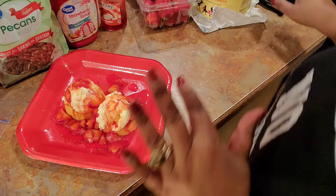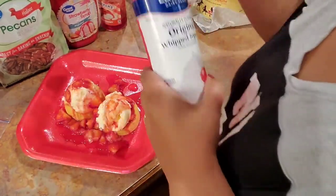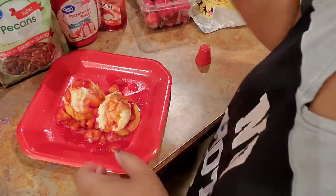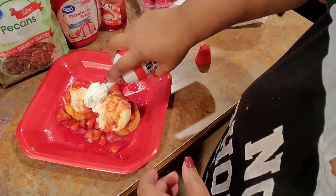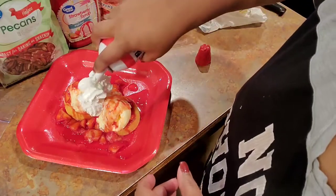After I got that how I want it, I come in and I put me some whipped topping on there, just like this. You can do as much as you want — I just do it right in the middle like that.